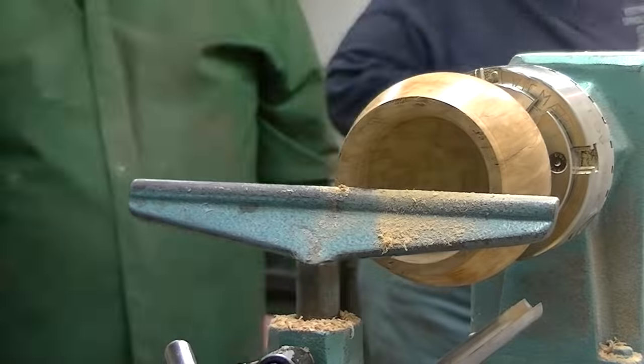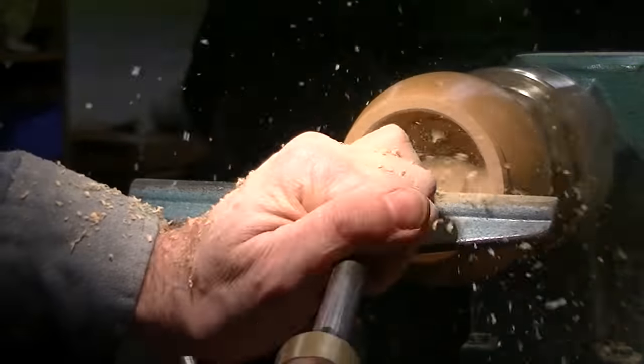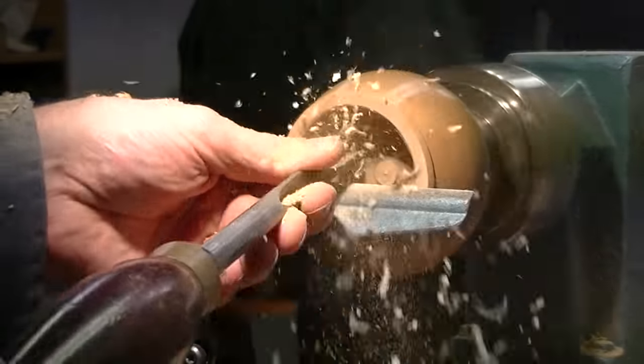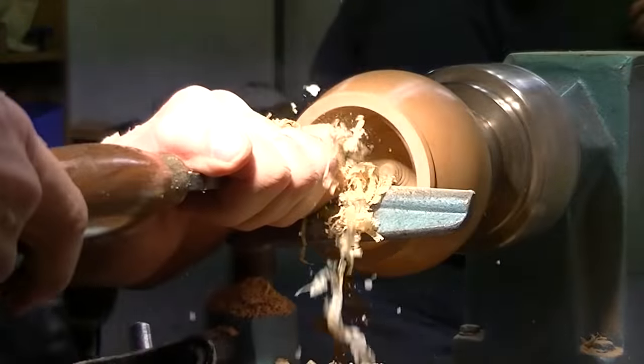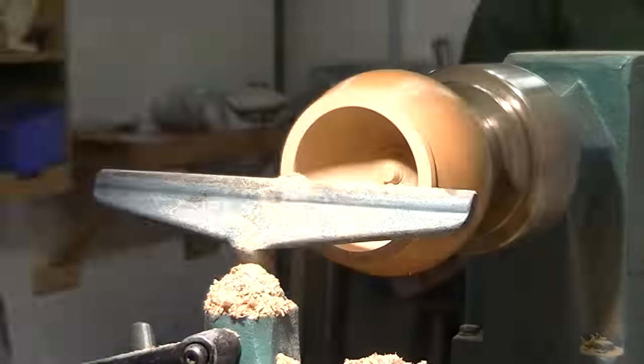Power goes out again, then I continue hollowing. I had to move the lathe so that I could actually reach into it. Now I'm using a variety of scrapers, just trying to find the right one for the job.